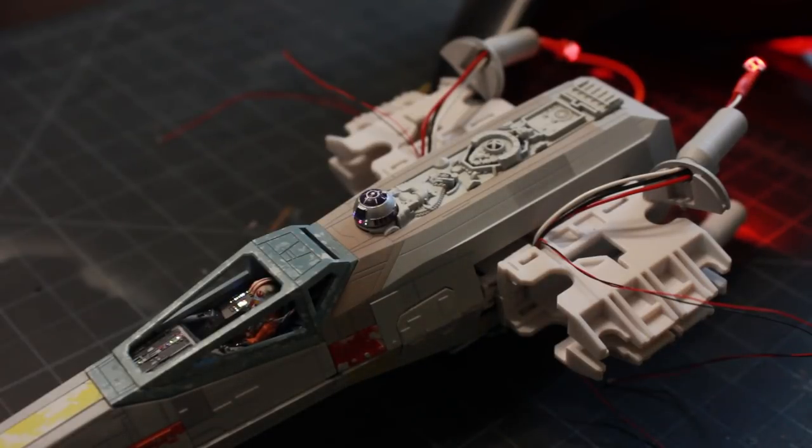That'll do it for this episode. Next I'll be working on the wings, laser cannons, and final weathering. Thanks for watching.